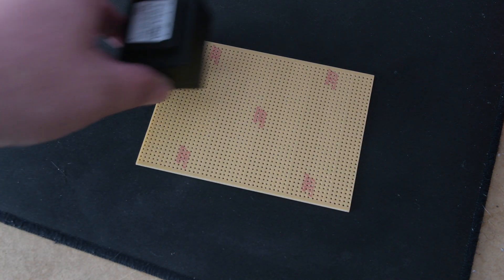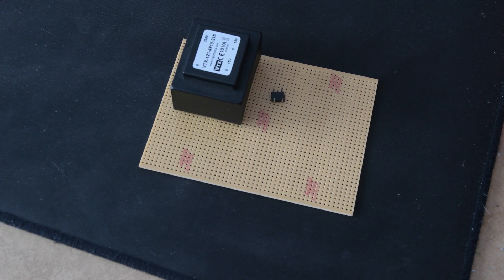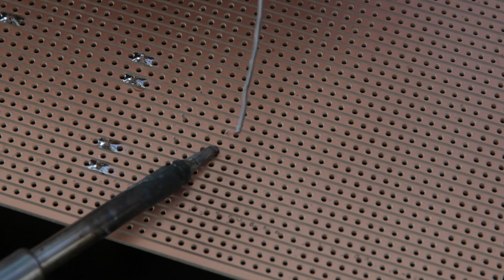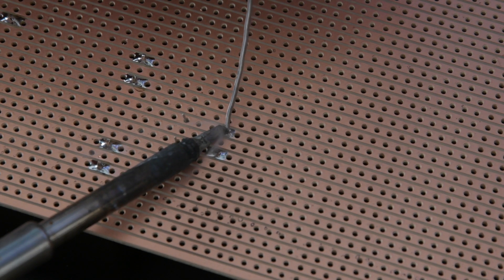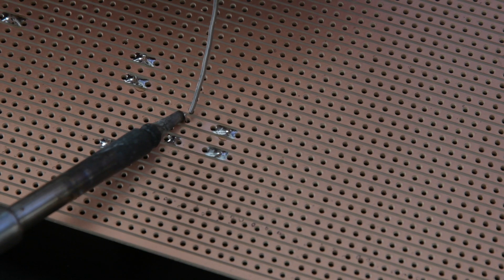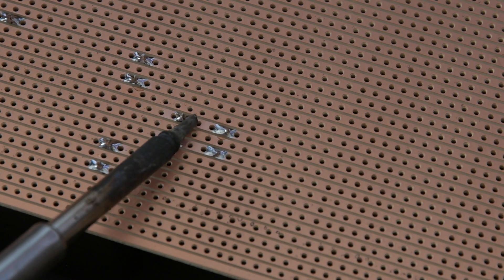Welcome to part 3 of the Rhodes investigation. In this part we're going to make our own power supply for the preamp. When I got my panel it was missing this part, and it's a fairly bespoke looking part that I struggled to see how I could get hold of. It requires three different voltages: +15 volts, +5 volts, and -15 volts, so it's fairly complicated, but we can create a linear power supply that should do the job without any issues.